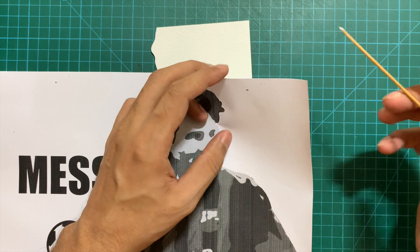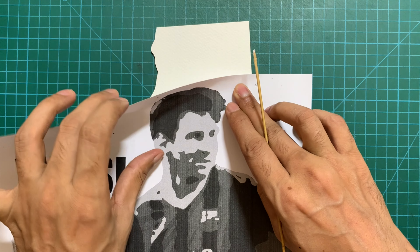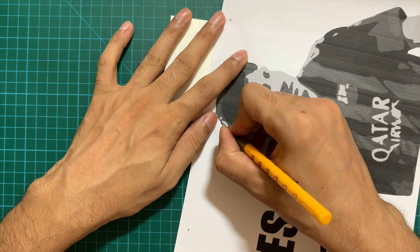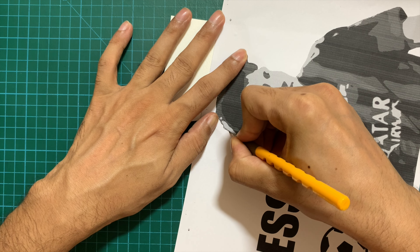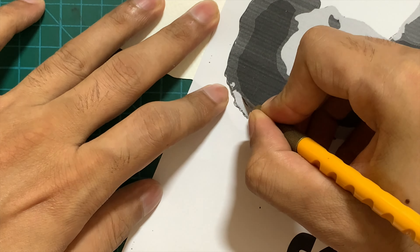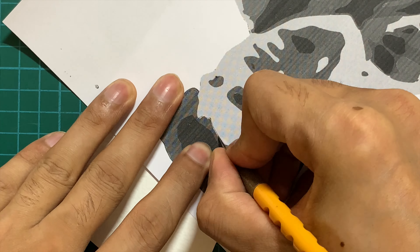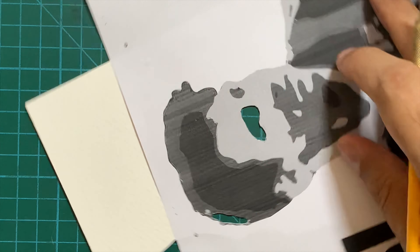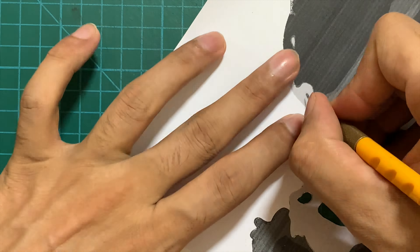To start the process, the first step is to create the cutouts for the respective color. As you can see I am affixing my template on my spare watercolor paper. The process is very simple — all you need to do is ensure that you are only cutting out that particular color which you are working on. If I'm working on the lightest shade I just need to cut out the pieces for that lightest shade, ensuring that the cutout does not contain any other color. If there is any other color, simply cut it out and remove it.